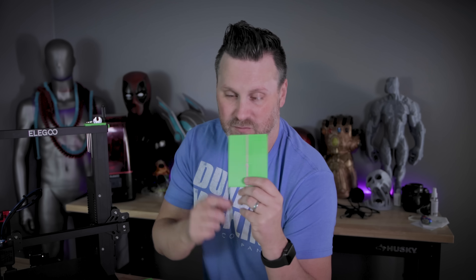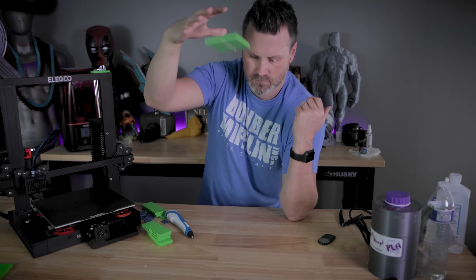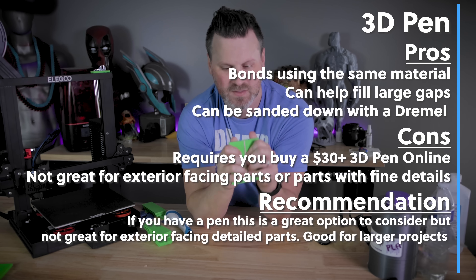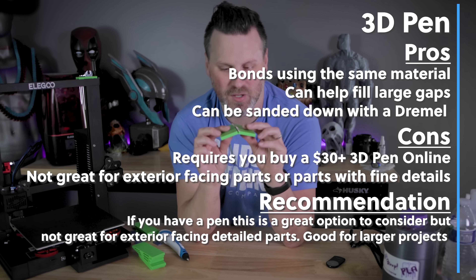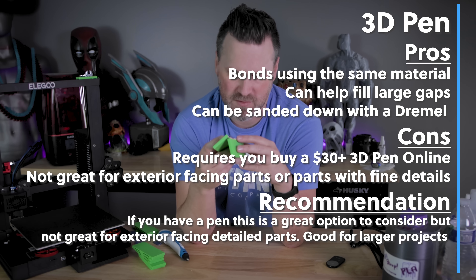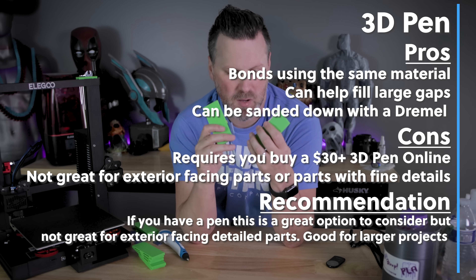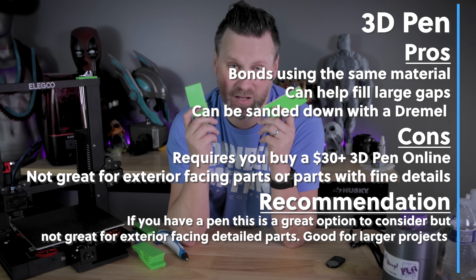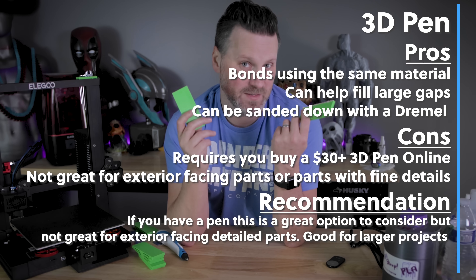One other really big benefit of using a 3D printing pen is if you have large gaps you're looking to fill — maybe your prints didn't perfectly lay level and you have an offset on one corner. You could use this to build up that seam versus using something like wood filler. This is holding together really nicely. I had to put a lot of force behind it to actually break the printed parts apart. This would probably work a good bit better than super glue, or even combined with super glue.